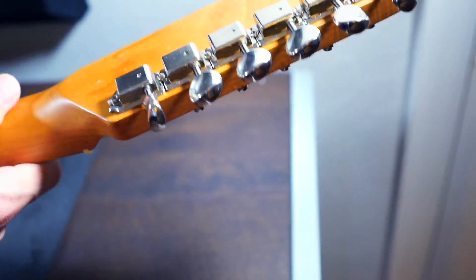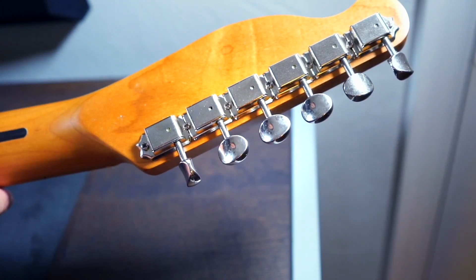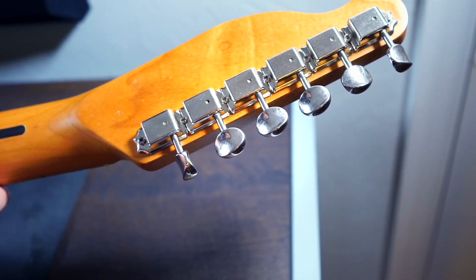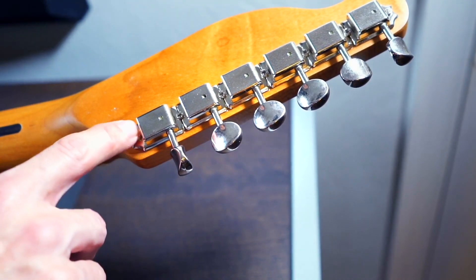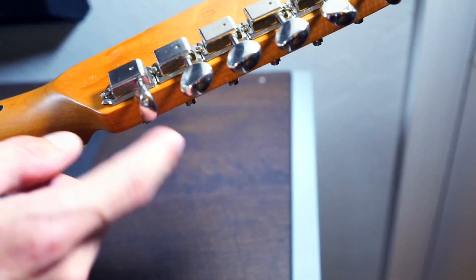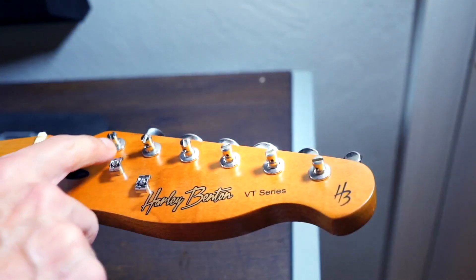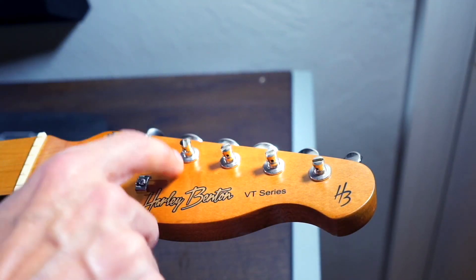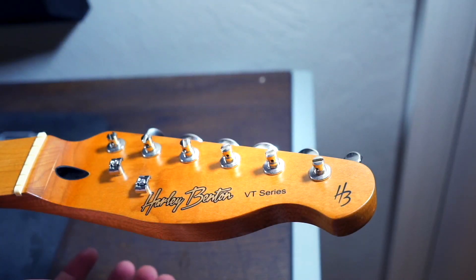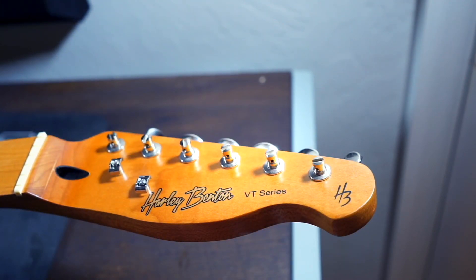The good news is if you buy the Gotoh ones — the ones that come on the Fender Made in Japan Hybrid Series guitars among other models, also available at StewMac.com, which I always link when I talk about these — I didn't need to change the actual ferrules. Sometimes when you're replacing tuning pegs, the ferrules that come stock in the instrument, these little washer-looking things that sit recessed inside the neck, don't always fit. So the fact that this is a completely 100% drop-in upgrade means it's one less headache to worry about.